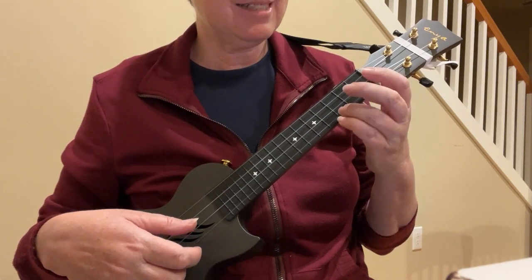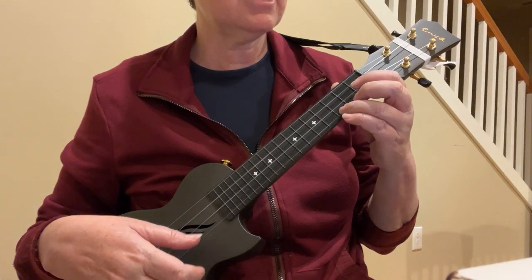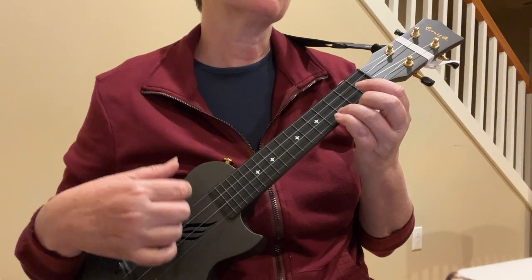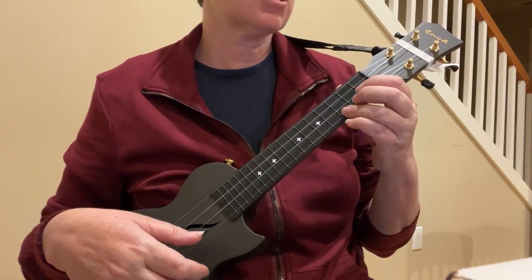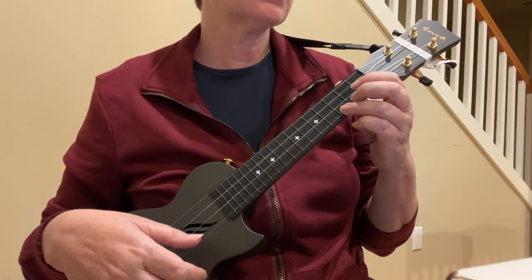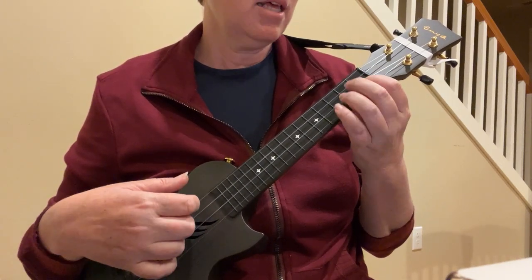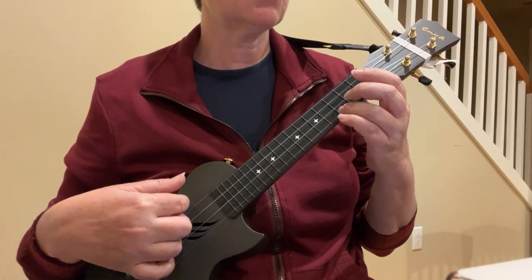Going back to the beginning, because that's where this song takes us. C. Twinkle, Twinkle, F. Little, C, Star. G7. How I wonder, G7. What you are. Try playing the whole thing through. Twinkle, Twinkle, Little Star. How I wonder what you are. Way above the world so high. Like a diamond in the sky. Twinkle, Twinkle, Little Star. How I wonder what you are.